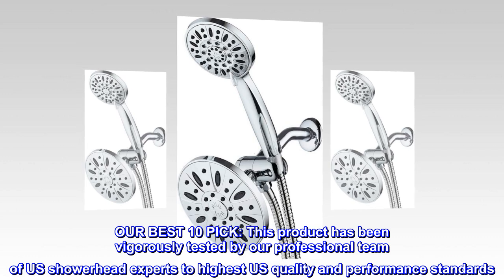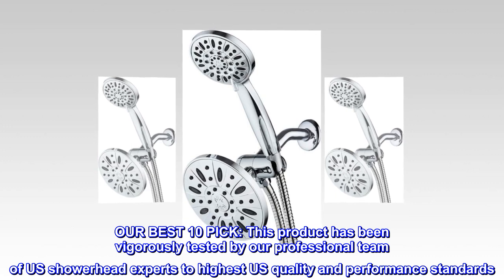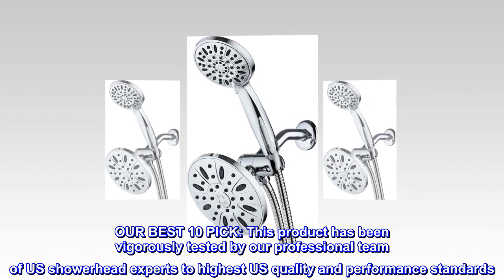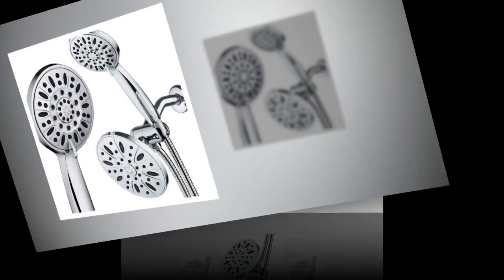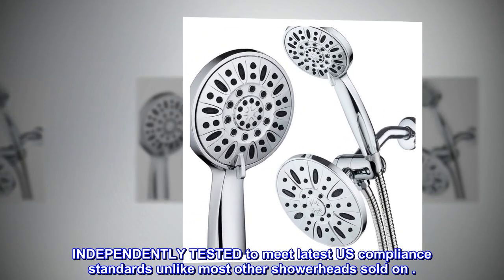Our best 10 pick. This product has been vigorously tested by our professional team of U.S. showerhead experts to the highest U.S. quality and performance standards. Independently tested to meet the latest U.S. compliance standards, unlike most other showerheads sold on the market.